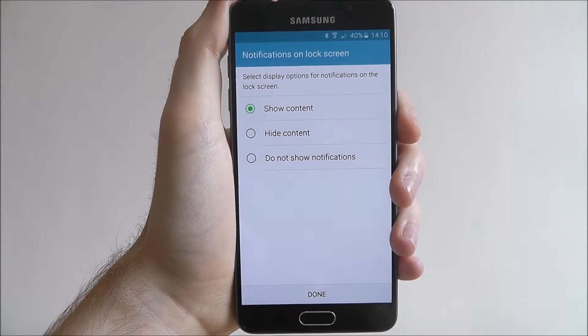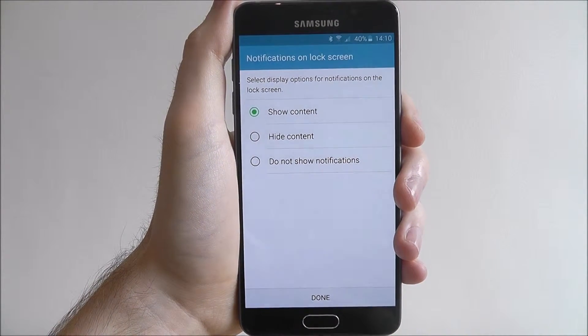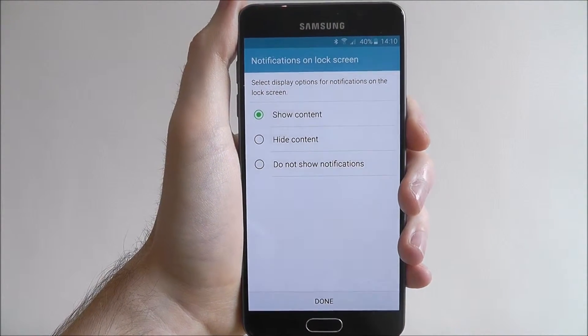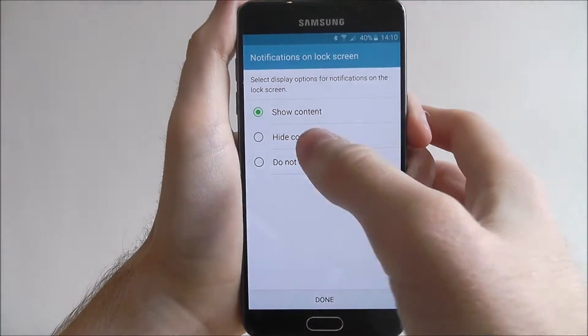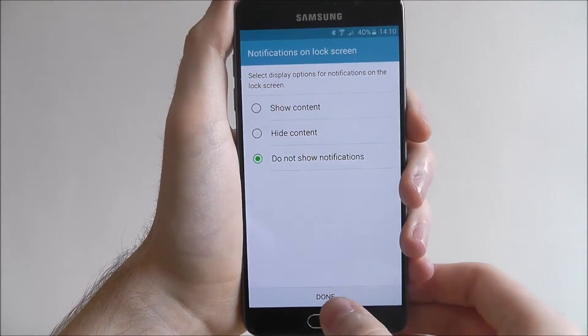Now we'll be asked to choose what sort of notifications are shown on our lock screen. If you don't want anything shown on your lock screen before it's unlocked, just put do not show notifications and then press done.